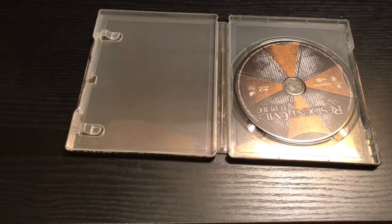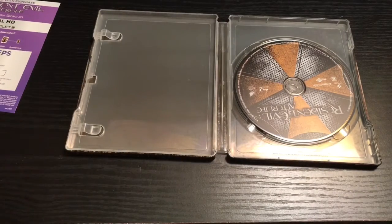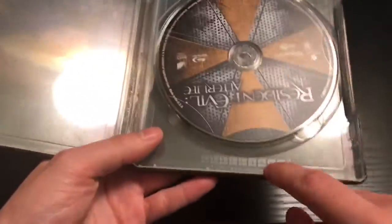As always, first come first serve — whoever gets it, let me know that you got it so I know the code has been redeemed. And as always, Project Pop Arts never have any artwork on the inside, so just the plain color inside, with the steelbook logo on the bottom.